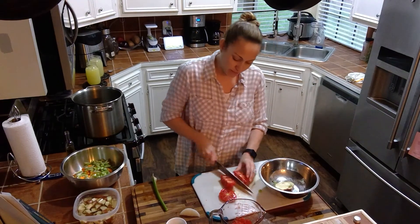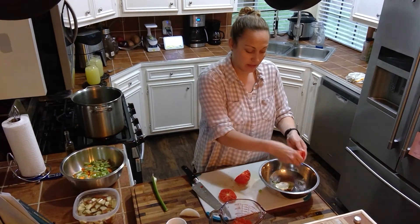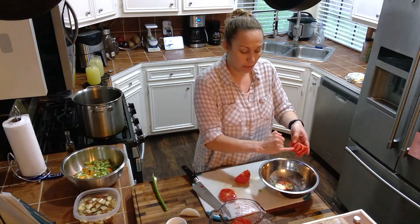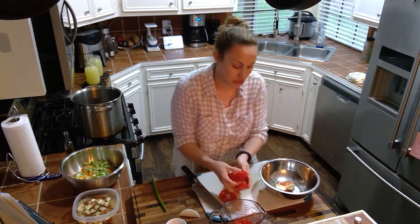Or you can continue to cut it and then use a spoon to remove the seeds. As you can see, it's quite easy when you get to the pods. You also want to remove the stem parts in here because we really just want the fleshy part of the tomato in our soup.